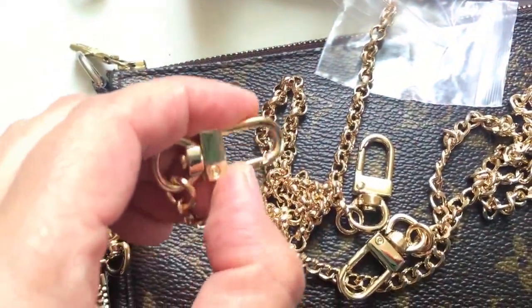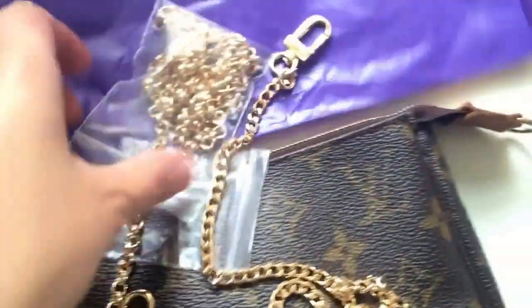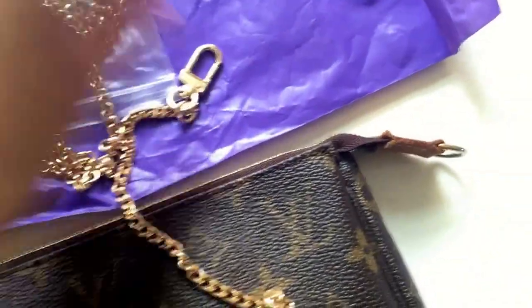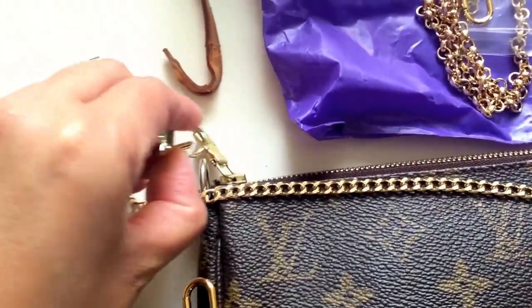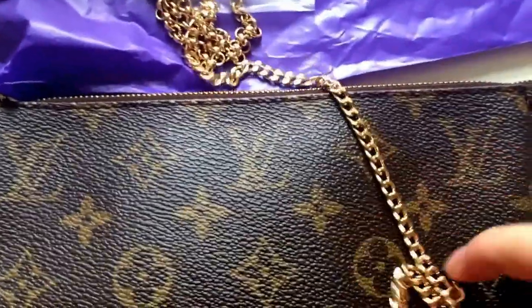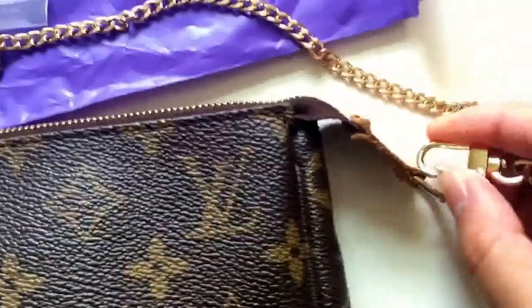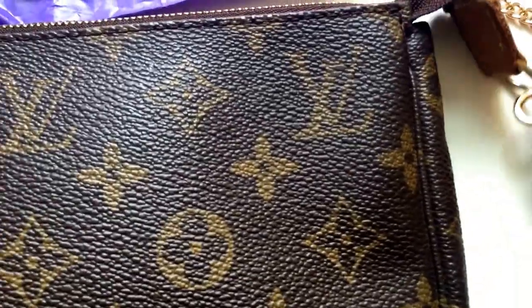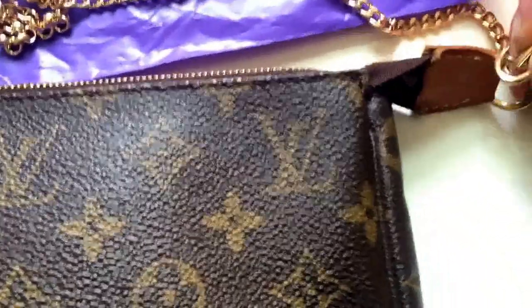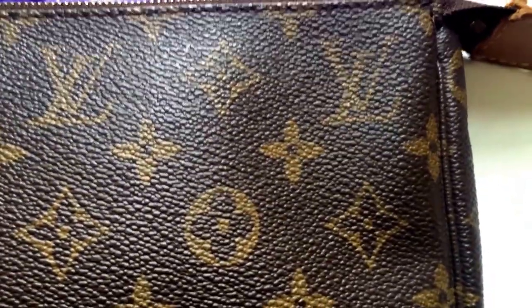It works fine — the clasp and everything works fine. Let me attach it now. I'm going to attach this one here — it's very easy to attach here. The other one's going to go up here. Okay, there we go!